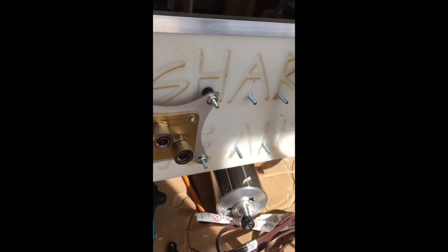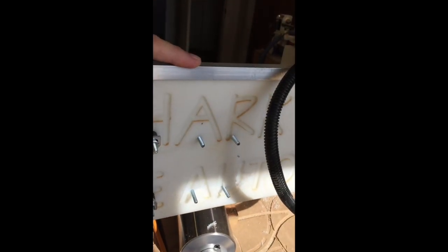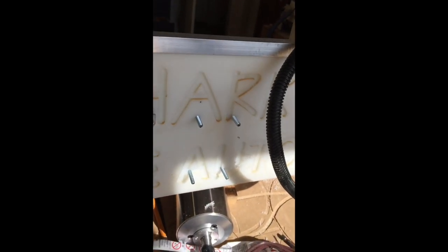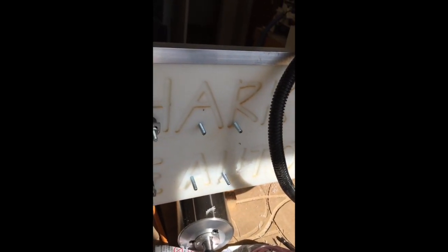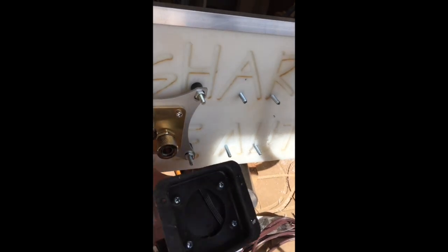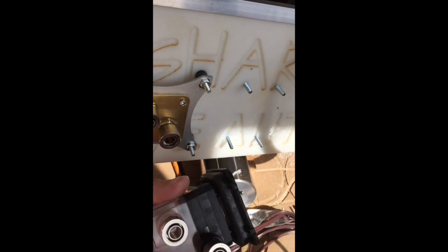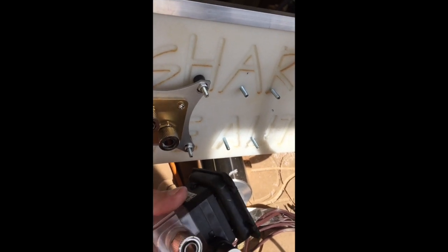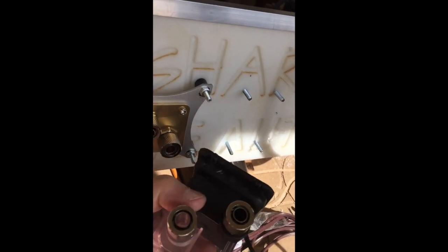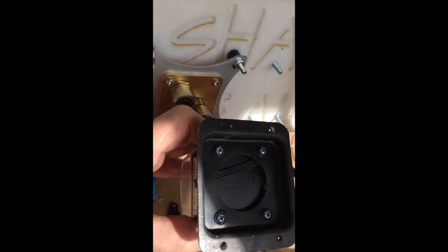I've done the same thing here — marked four holes, drilled them, and put one-inch 8-32 machine screws through, because the base of this pump has a pattern of four holes. It has a rubberized base so it doesn't transmit all the vibration onto the machine, and I've routed the cable underneath so it goes in the right direction.